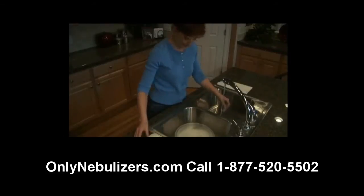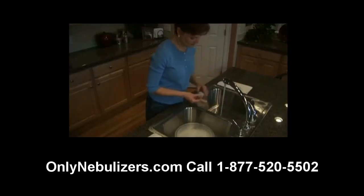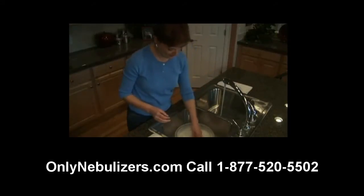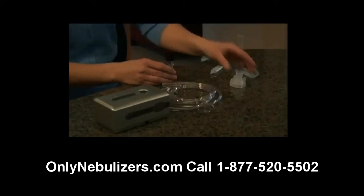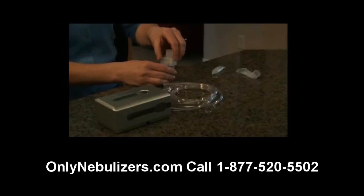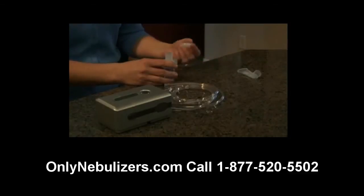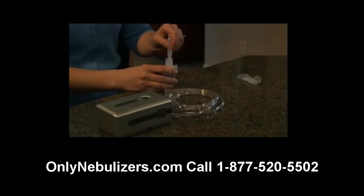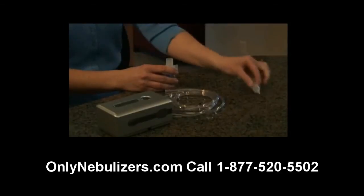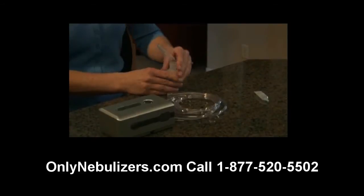Before you use your nebulizer for the first time, clean all parts by following the instructions provided later in this video. After washing your hands, insert the baffle into the nebulizer medication cup. While holding the cup, attach the nebulizer cap by turning clockwise. Next, add the prescribed dosage of medication into the nebulizer through the large opening in the top of the nebulizer cap and attach the mouthpiece to the cap by pushing gently straight down.